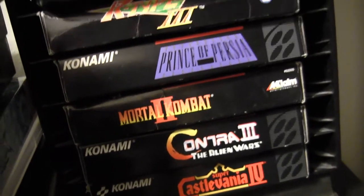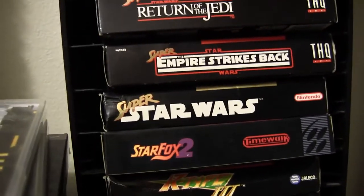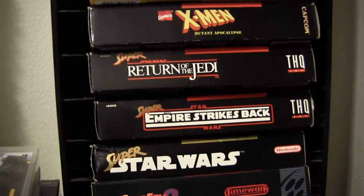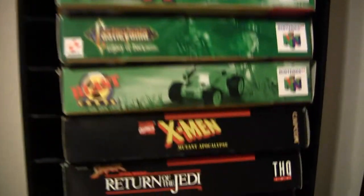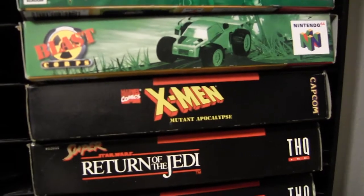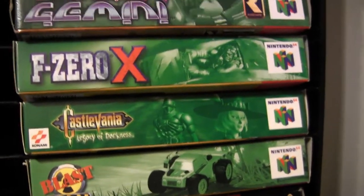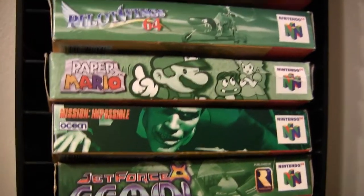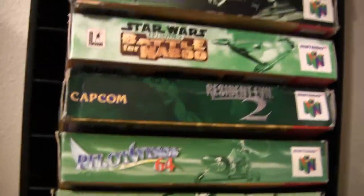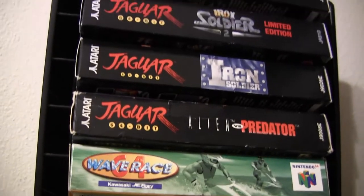Going through the SNES games quickly since this video is getting long: Castlevania - awesome. R-Type 3 - kind of banged up box but really rare. Star Fox 2 reproduction - awesome. All the Super Star Wars games. X-Men by Capcom - a nice beat-em-up, I think it's exclusive to SNES. Some of my N64 boxed games: Castlevania Legacy of Darkness, Mission Impossible, Paper Mario, Pilotwings, Resident Evil 2, Star Wars Battle for Naboo, Shadows of the Empire.